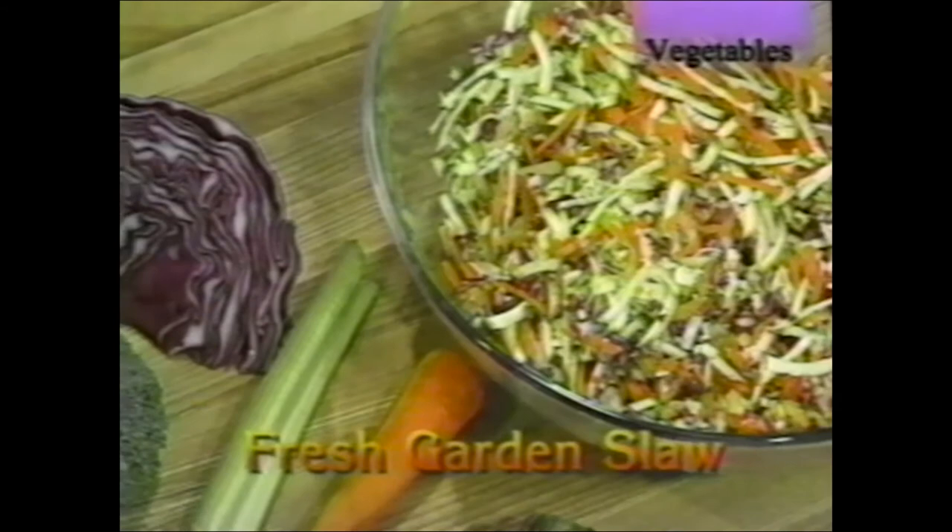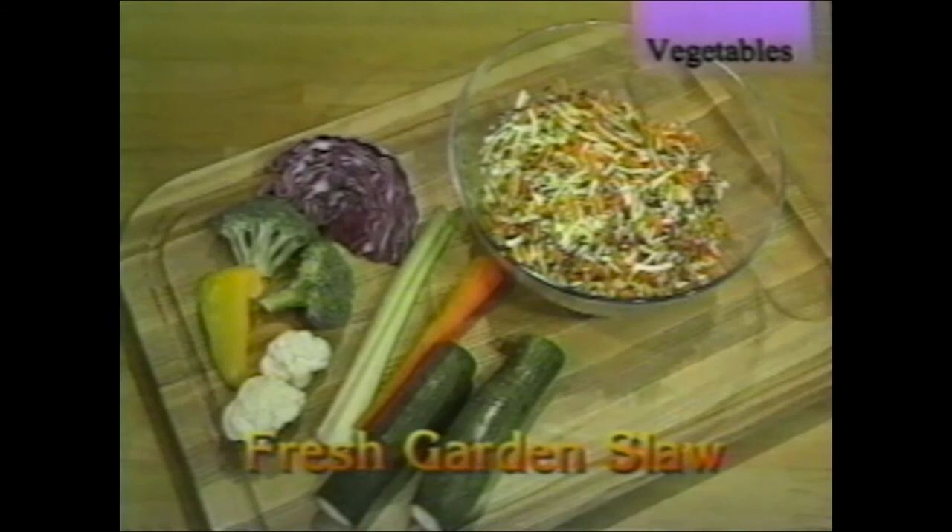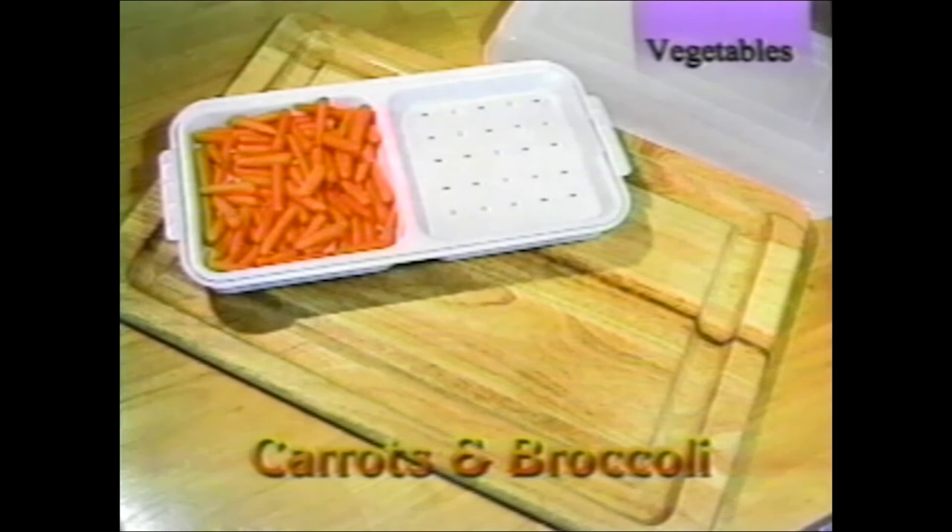Fresh garden slaw: in this recipe collection because it goes so well with everything you do in a rotisserie. It's naturally healthful and nutritious, and this light salad doesn't detract from the flavors of meat, fish, or kebabs. Use red cabbage, broccoli, bell pepper, celery, zucchini, carrot, and cauliflower. Grate or shred it in the food processor — that's it.